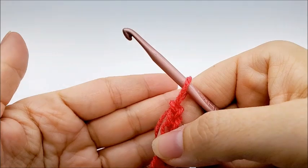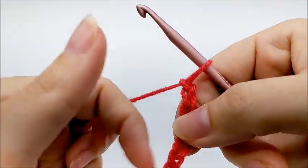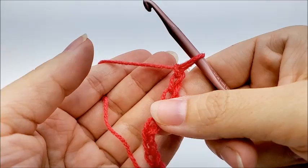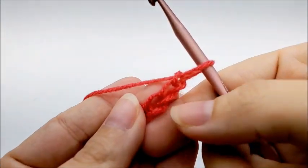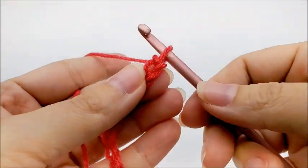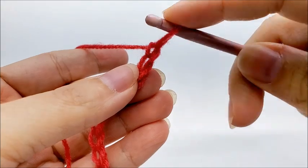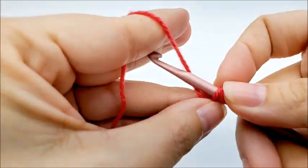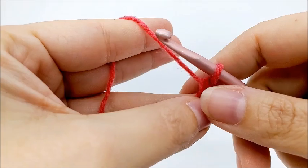I'm going to show you on a smaller scale. Once you get your chain of 150 done, we're going to put a single crochet in the second stitch from the hook. Remember, we don't count the one that's on our hook — so single crochet in the second stitch.